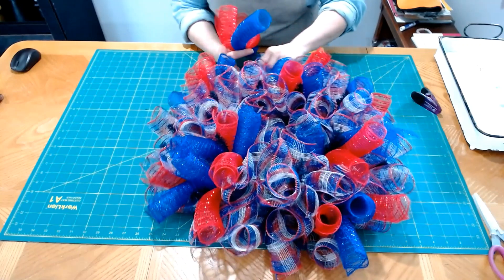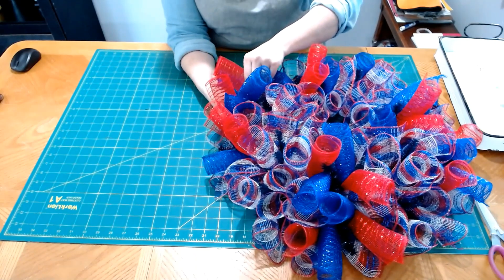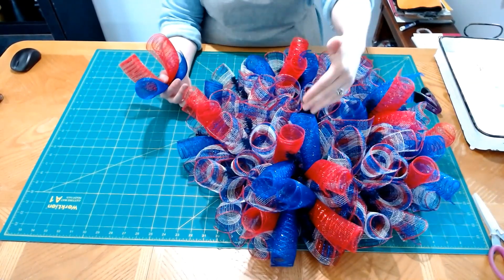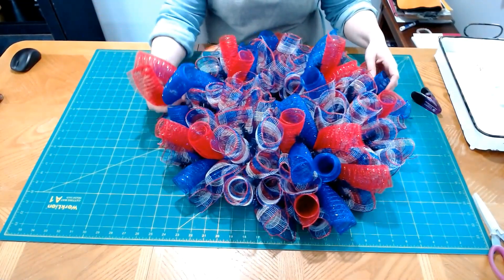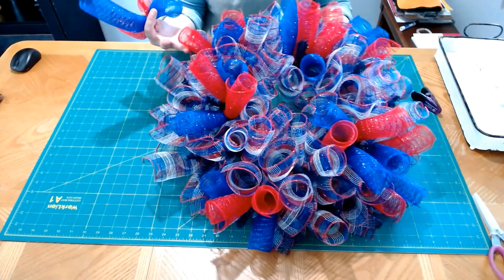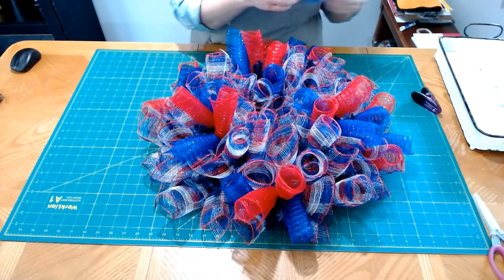Actually, I changed my mind — I took that bottom extra curl out because I want some space between them. I just want a little pop of color rather than two sitting right next to each other, unless you're going to do all ties like that. Now with the curls in, we're going to put in our ribbons.